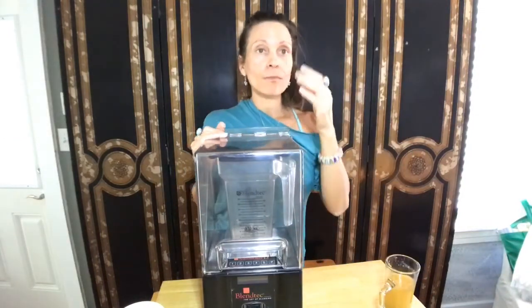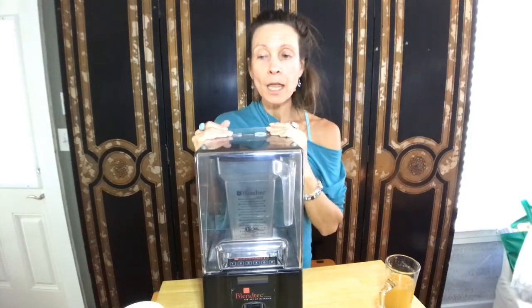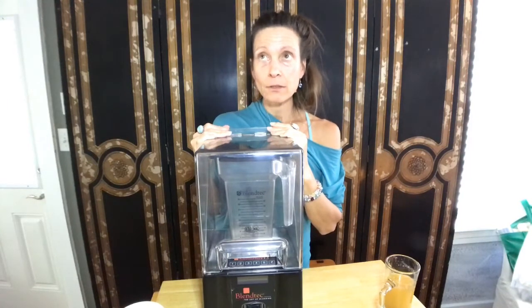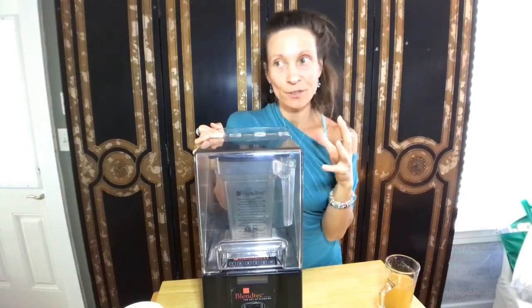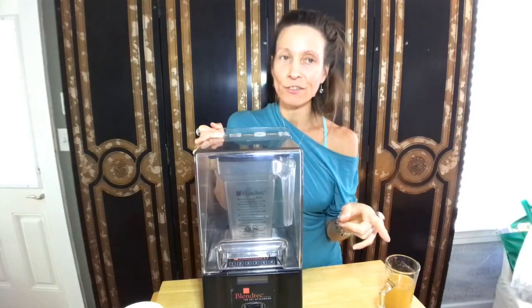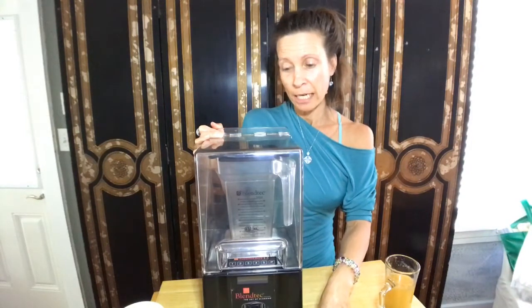Hemp seeds are amazing. Pea protein — I know a lot of people are doing pea protein right now. I like to keep it simple myself. I tend to pay more attention now. I know that when I've done what I call different types of cleanses — not fasting, because fasting and cleansing are different — I've noticed how certain foods impact my body.